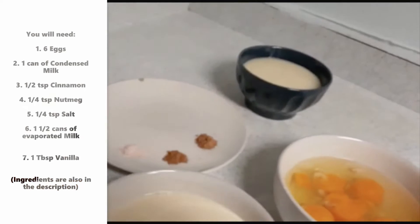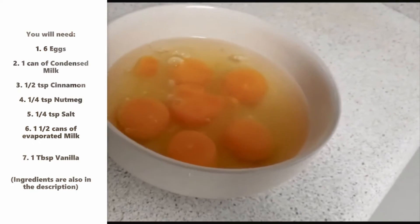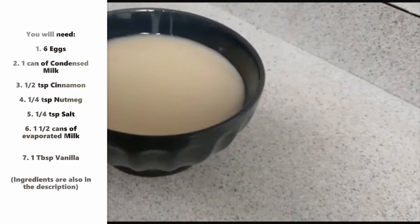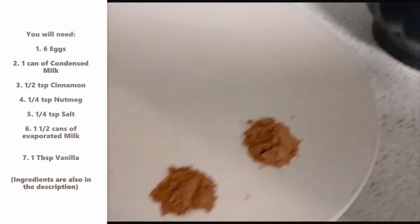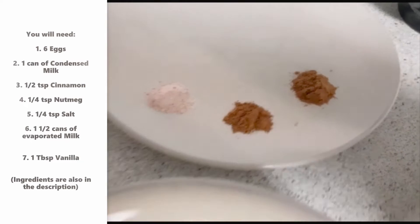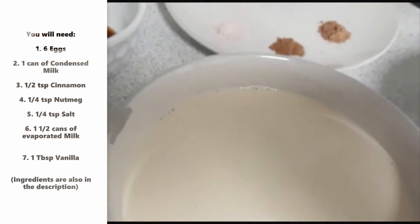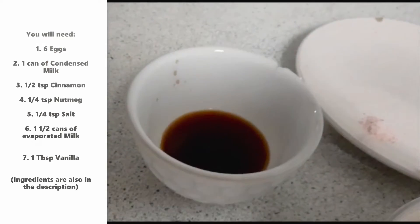You will need six eggs, one can of condensed milk, half a teaspoon of cinnamon, one fourth a teaspoon of nutmeg, one fourth a teaspoon of salt, half a can of evaporated milk, and one tablespoon of vanilla.